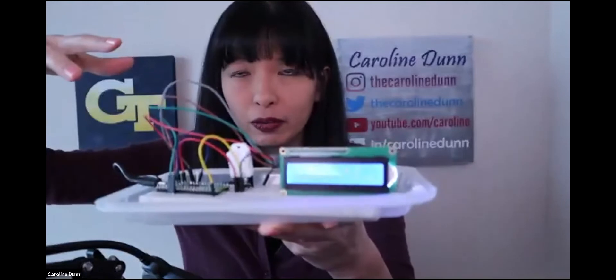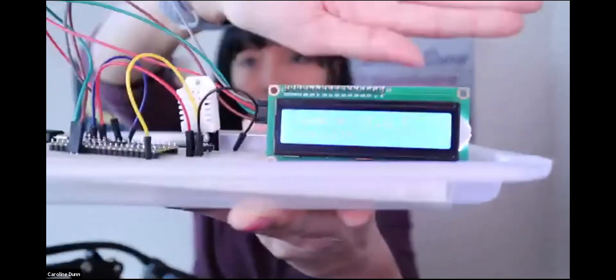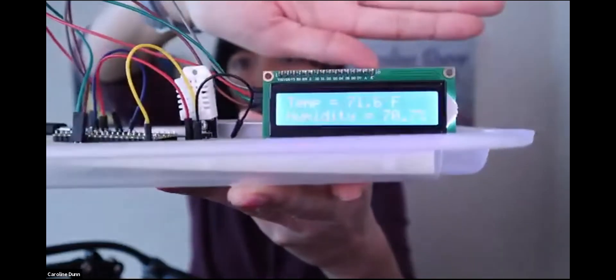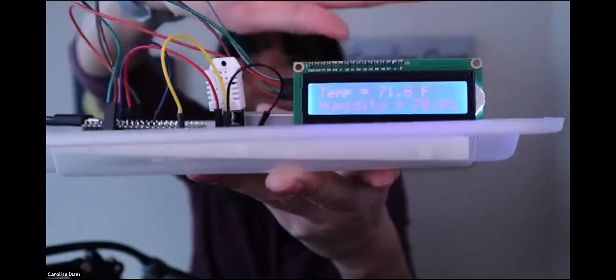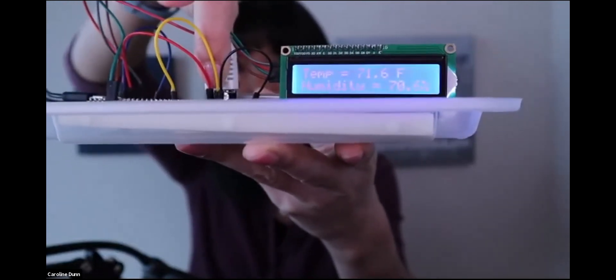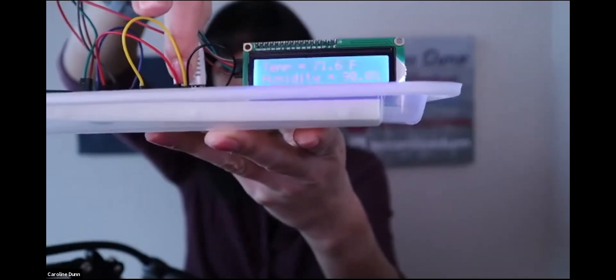I didn't 3D print a beautiful case, but if I were publishing on Tom's Hardware I probably would have. On the screen you can see the current temperature and current humidity in my office right now. If you hold down the temperature and humidity sensor, the readings will eventually go up — it refreshes every two seconds. This is more of an IoT play: you've got the microcontroller, a sensor, and an output. In a prototype situation, this is great to show off and say, 'What can we do with this?'